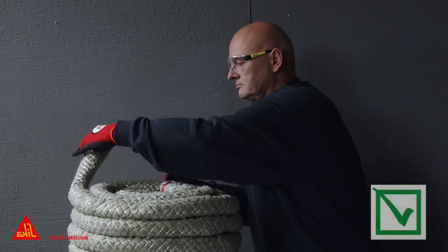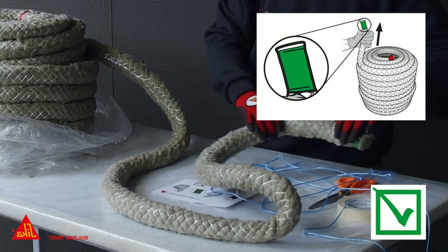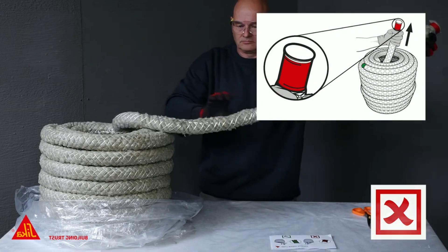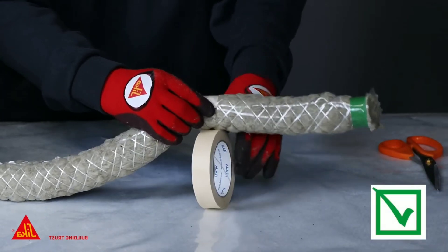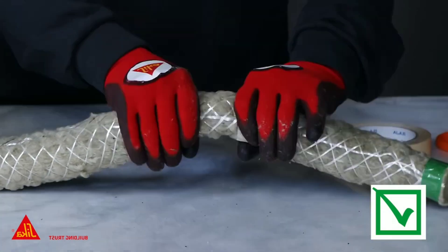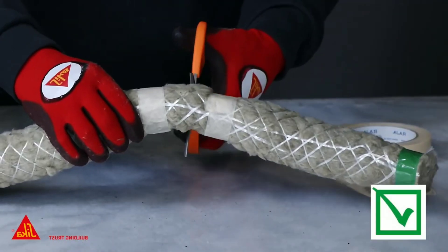SIKA BACKER ROD FIRE is easy to compress and can be applied by hand or with a tool. It is versatile and can be used in a variety of applications, including joints in walls, floors, ceilings, and around pipes and penetrations. It is non-combustible and does not release hazardous fumes, making it a popular choice for contractors who need a fire-resistant backing rod that is easy to use and versatile.